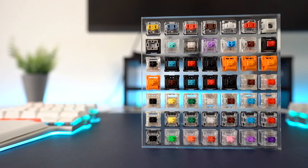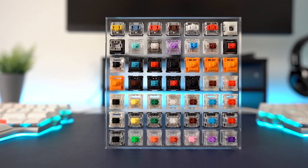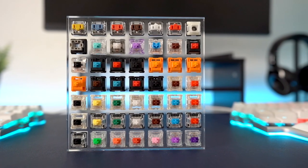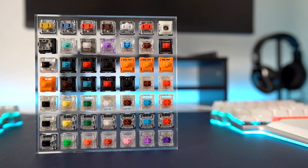Why should you get a hot swappable keyboard? The ability to swap your switches gives you a wide variety of customization possibilities without needing to spend a lot of money buying a new keyboard. Want to experience tactile, linear, and clicky switches all in one keyboard? Do you need a more silent keyboard during the day because you work with other people, but also like the clicky sound when you game? Or maybe you're not sure which switch type you like.